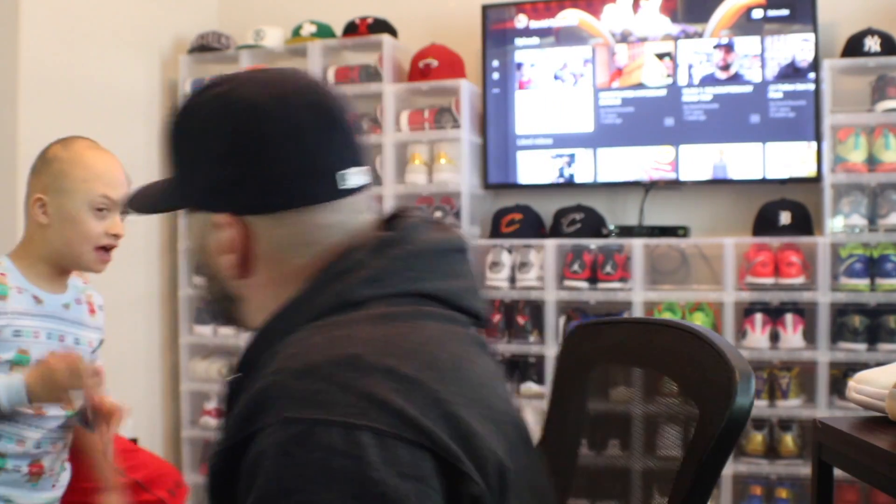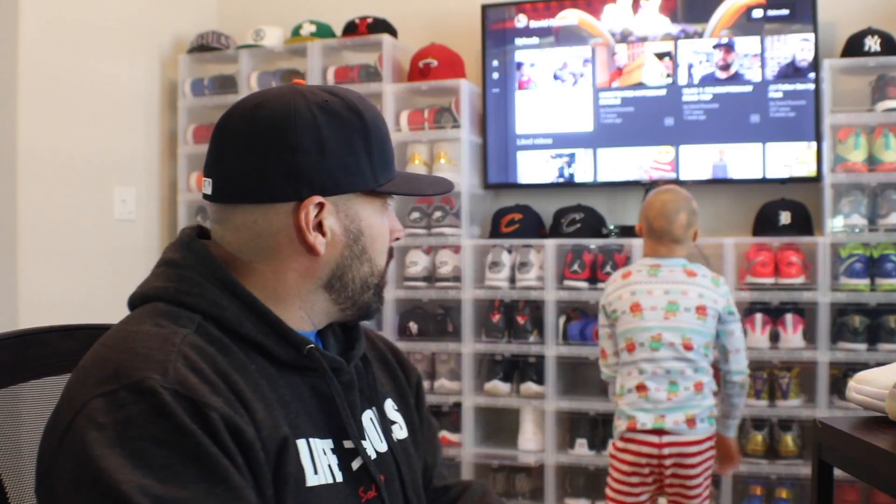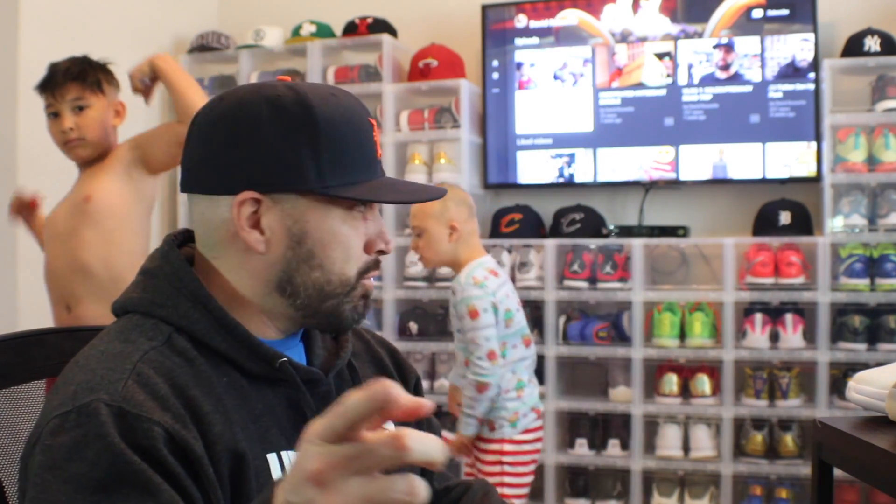dbks underscore daddy here with another unboxing. We got two of the three DBKs in the background. Dante sees himself on the TV up there. We're kind of remodeling what I like to call my little lab. Maybe later on after the video we'll let Dante watch his happy birthday video. If you haven't seen that video, go hit subscribe and hit like.